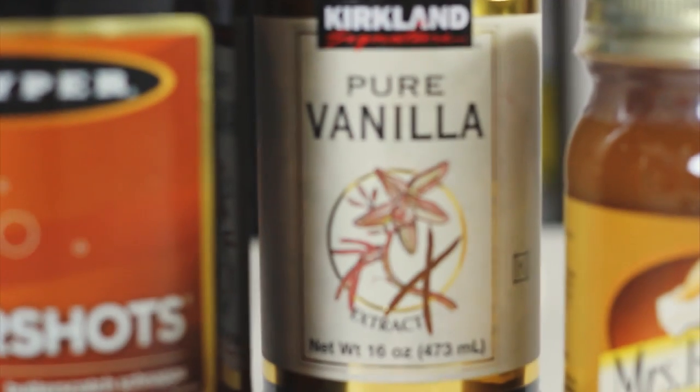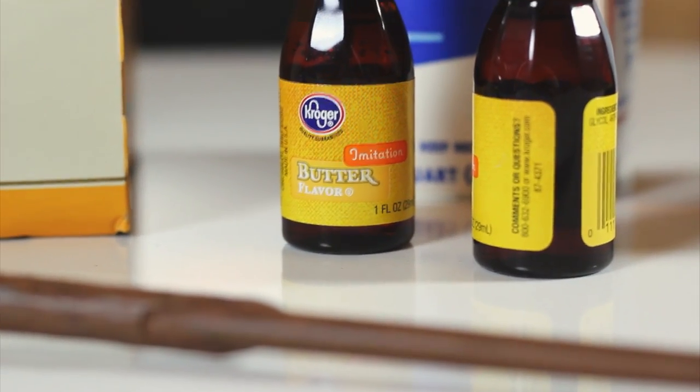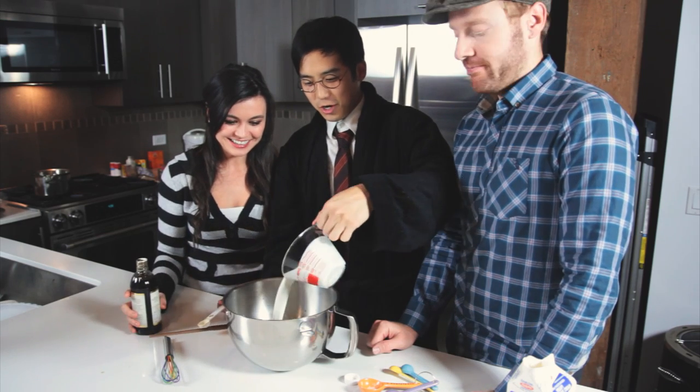No magic necessary. To make the foam, you're going to need six tablespoons of sugar, three teaspoons of vanilla extract, one cup of heavy cream, and two teaspoons of artificial butter flavoring.